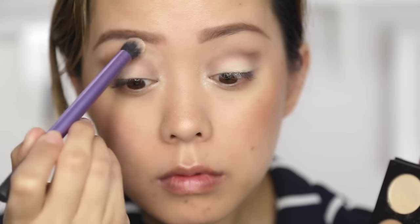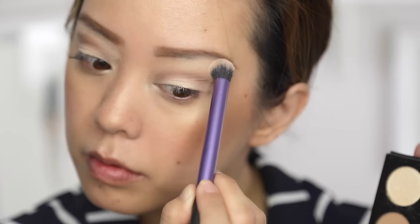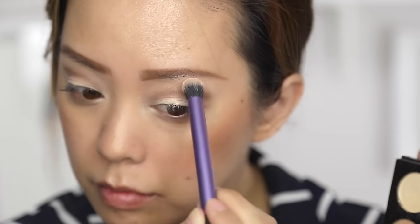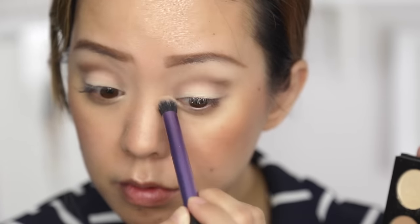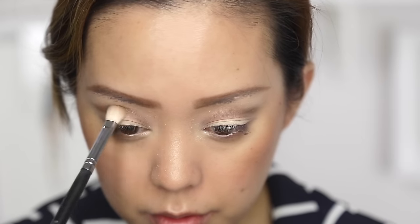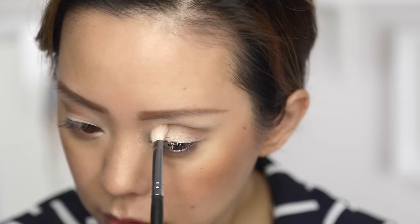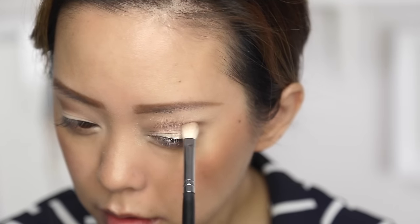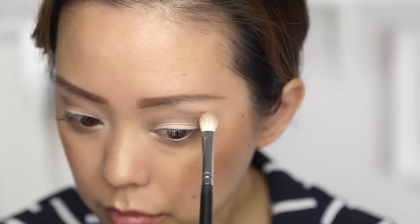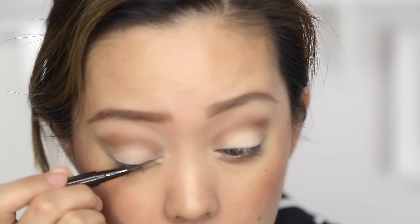Then I'm going to go back in with that white and define my brow bone even a little bit more. You just want to do the definition, step back, see if it's where you like it, and build up where you want — blend out what you don't like and keep going with it. You can use any eyeshadow palette, just stick with these color schemes. I'm going in with a little bit more of the light brown and redefining that cut crease a bit more. This isn't a traditional cut crease — my eye shape doesn't really work with traditional cut crease techniques, but I take that technique and make it work for my eye shape.